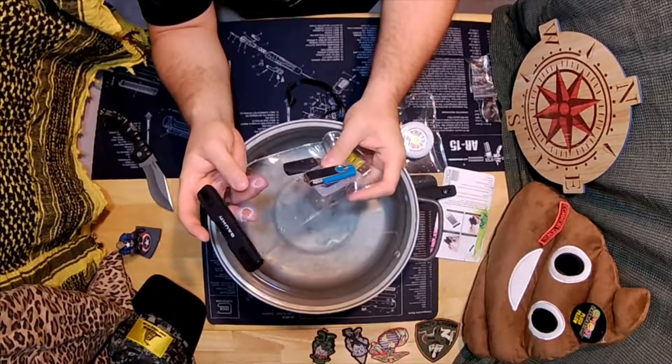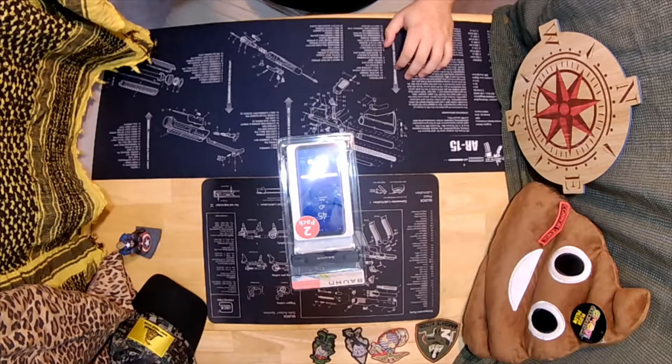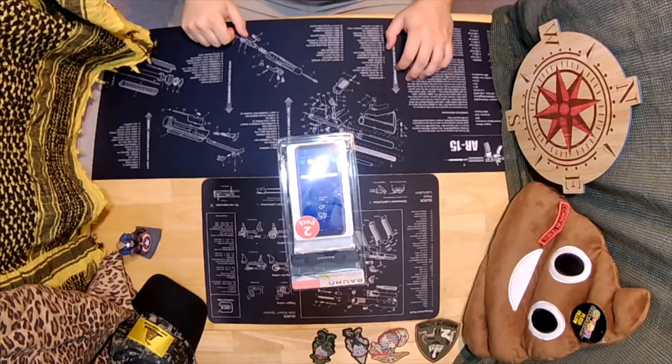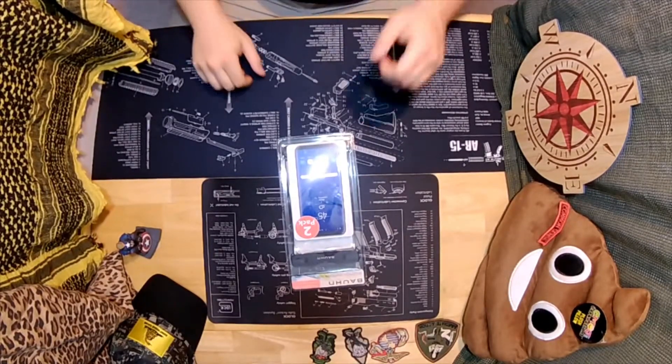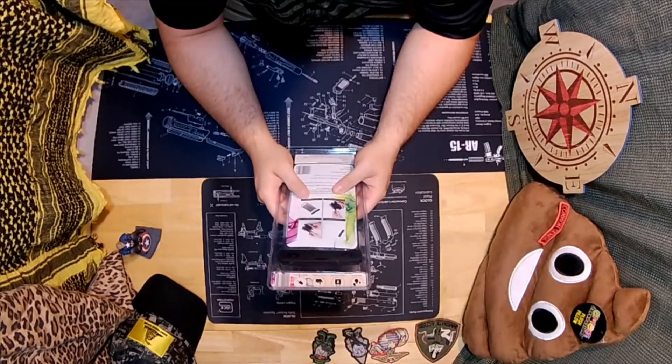This is going to be a quick video. Welcome back internet — got another tabletop unboxing slash review.